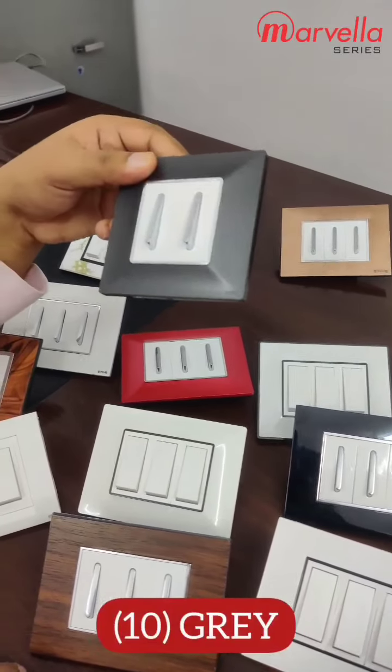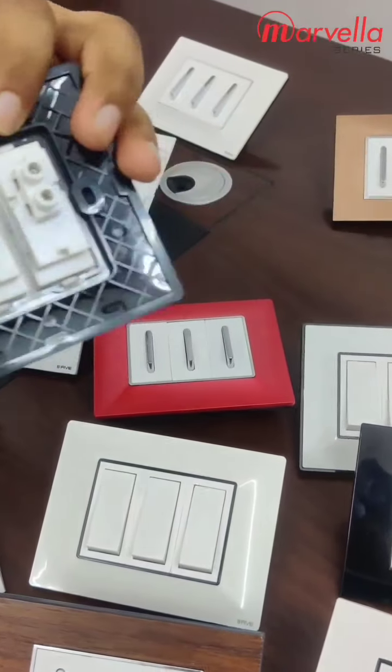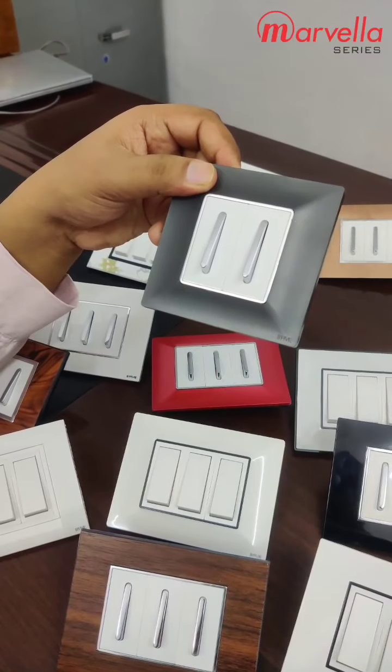Next model is our gray. This is our gray — it is special. We call it gunmetal gray.